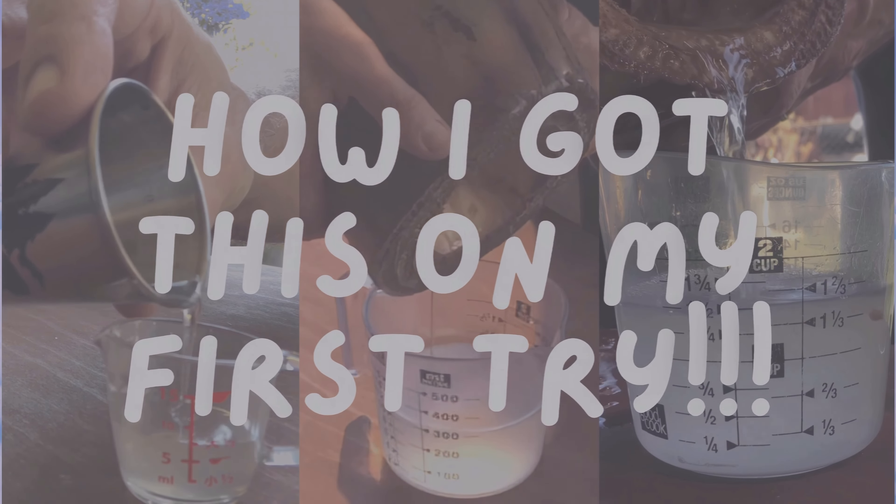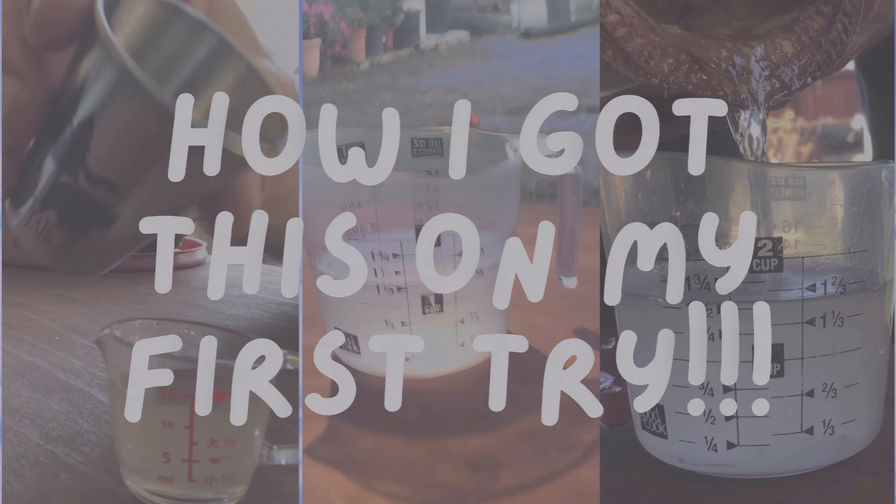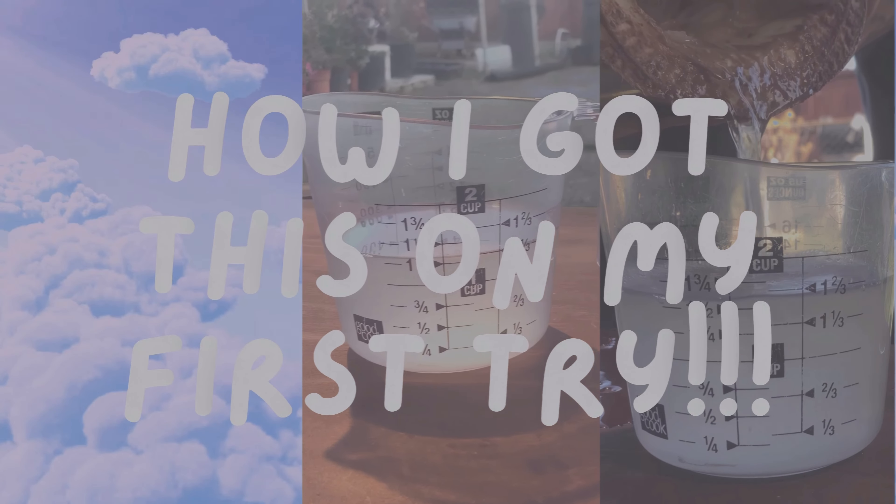Hello, Nilo here. What if I attempt extracting water from a banana tree? How hard would it be and how much would I get? And what would it taste like? Well, stay tuned till the end to find out.